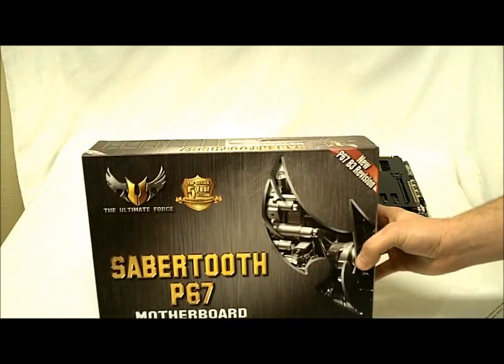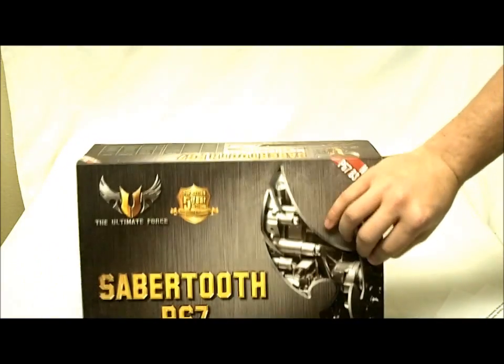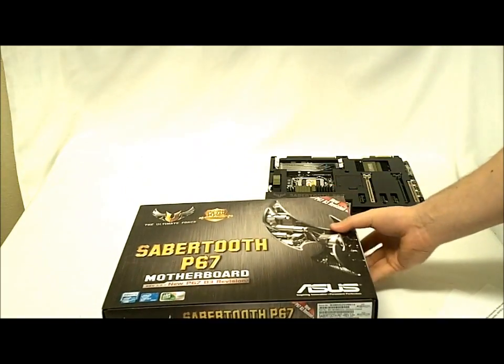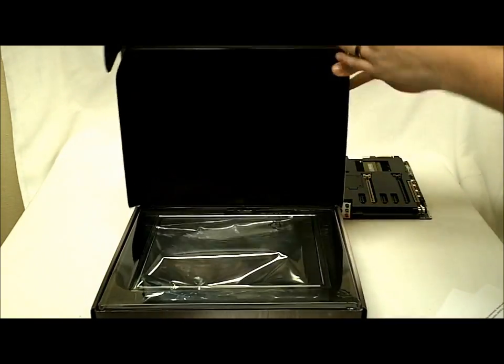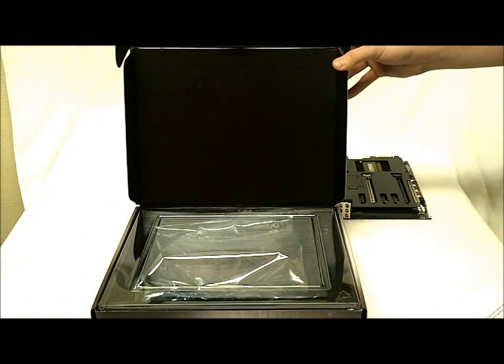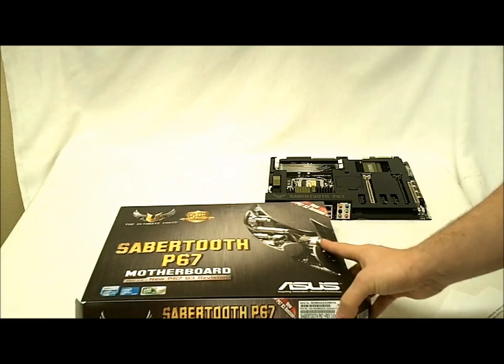So this is the box here. The nice thing about the box is it has this flip-up panel that gives you a little more of the features. Inside the box, they have everything layered pretty well — motherboard is on top, and then underneath is all of the accessories.